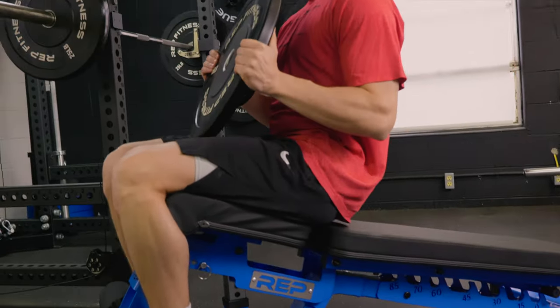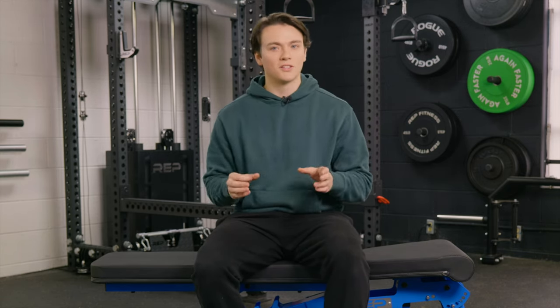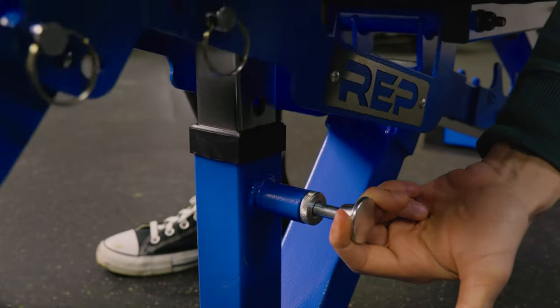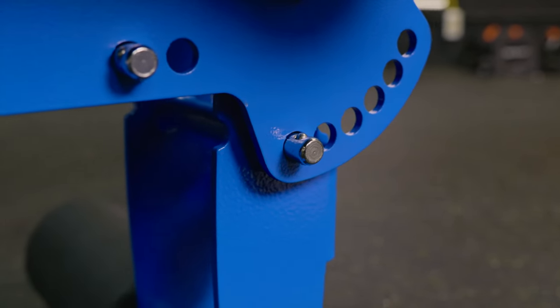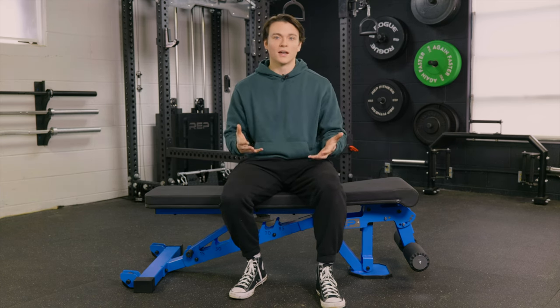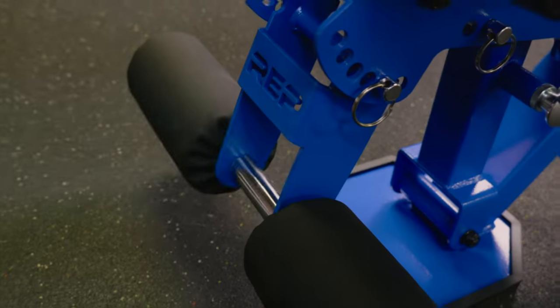Most of the time a bench with this price tag is going to have 14 gauge steel, which is still nice, but 11 gauge steel is most likely what you're going to find in a commercial gym setting — so you're kind of getting that feeling in your own personal home gym. In terms of adjustments, you have eight different back pad angles, five different angles for your seat pad, and six different angles for the leg roller, so you can always switch up your workouts and hit your muscles from various angles. The leg roller also has a built-in handle for easy movement, and the bench only weighs about 90 pounds.